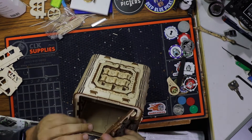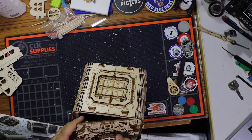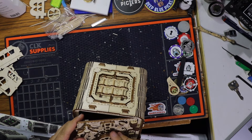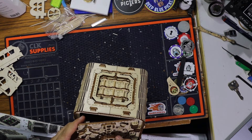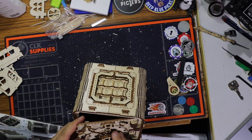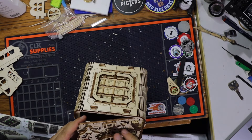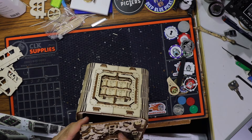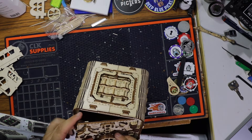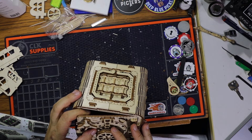So we need to dial in the right combination. I believe it was six, three — no, five. Put in five, three, two. One, five, three, one, two, two. One, two, two, three. Let's go.